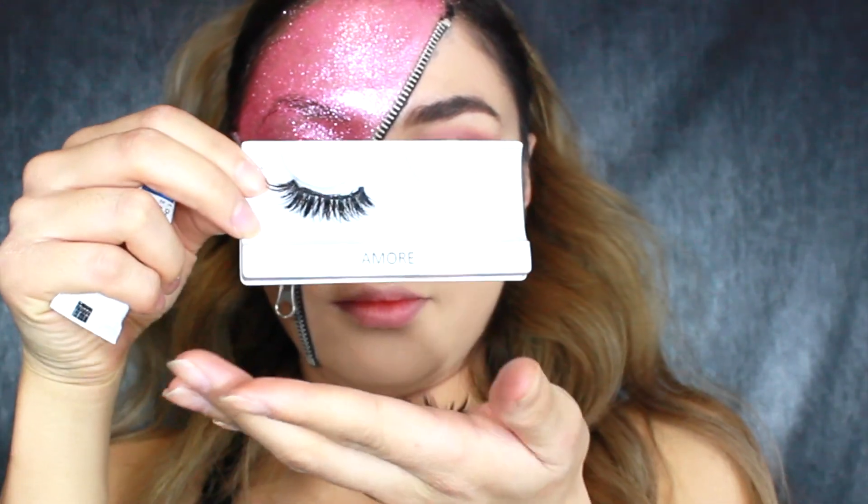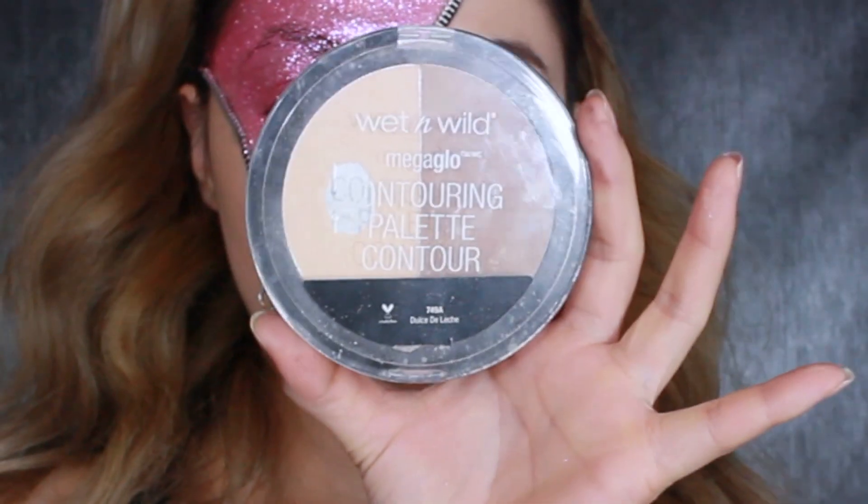For today's lashes, I'm going to be using the Coco Lashes from Amore. I got my lashes on now. I'm just going to go ahead and put blush, lipstick, and highlighter.